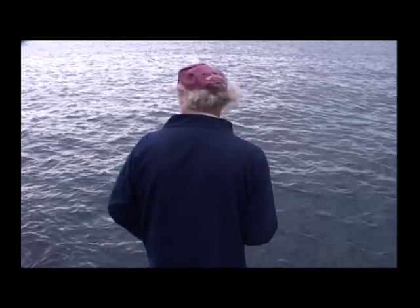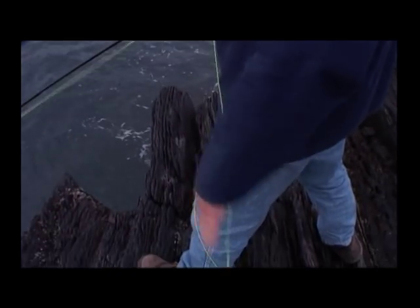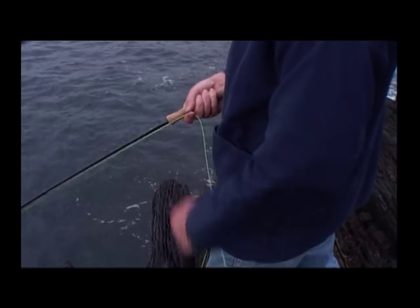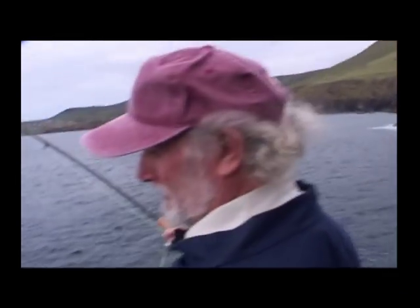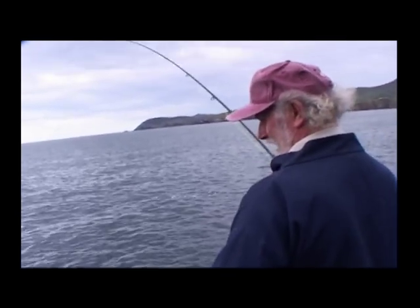A little bit more alongside the rocks there. Yes, that's the fish. Right, we have a fish. Now we're into fun. Now we have to play it on the hand.